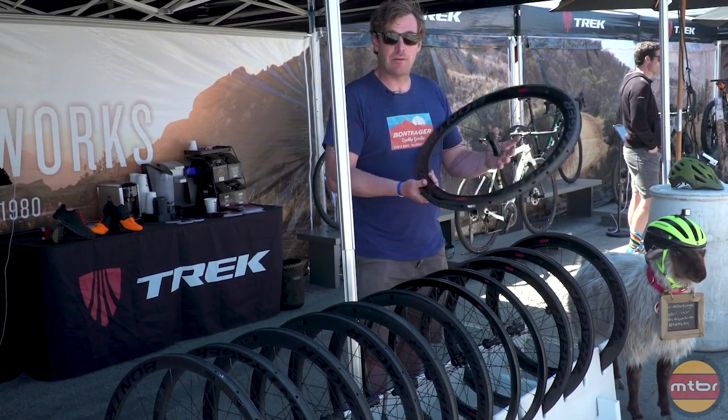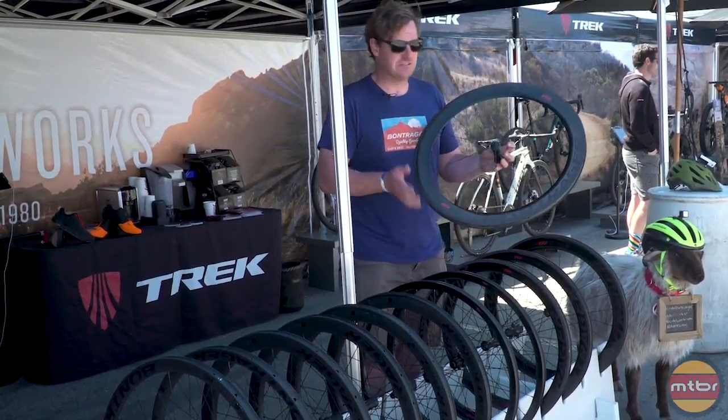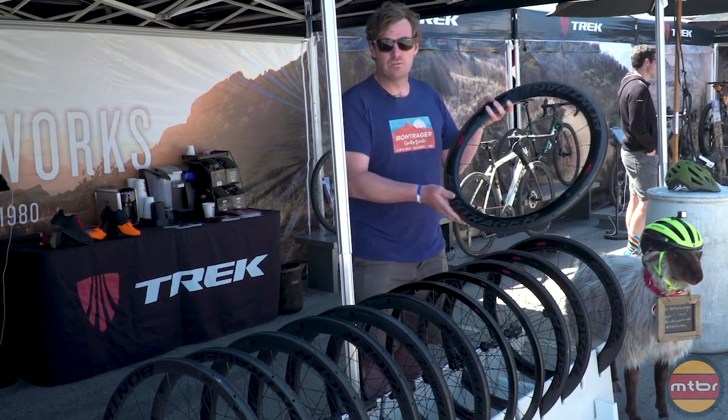It's going to actually make your wet braking performance comparable to alloy rims. We really wanted to give you all-around more confidence with these carbon wheels. That's the Aeolus XXX, made right in Waterloo, Wisconsin.